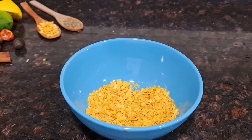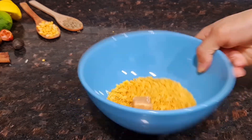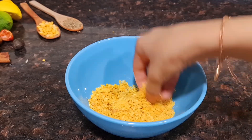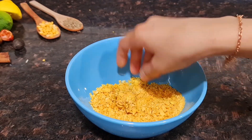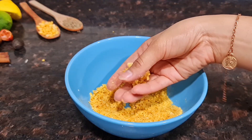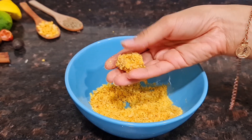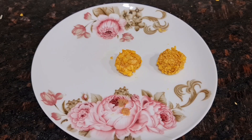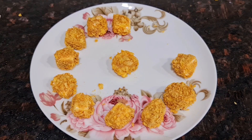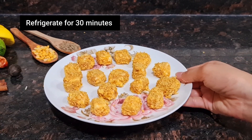Cut the paneer into cube sizes like this. Coat all the paneer pieces in the batter. Then put the coated paneer in the fridge for half an hour.